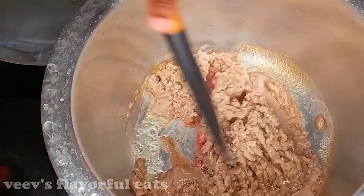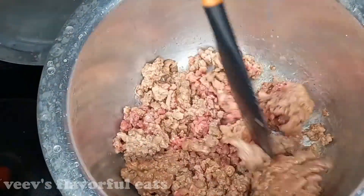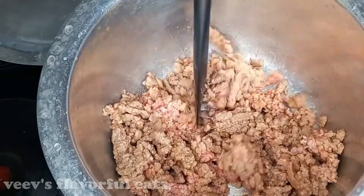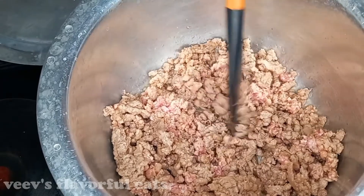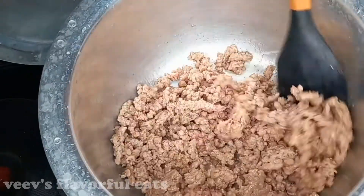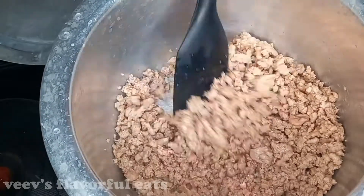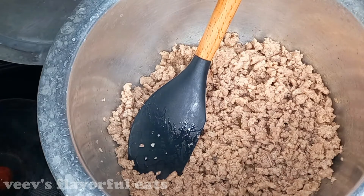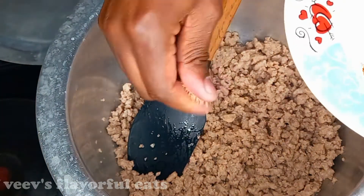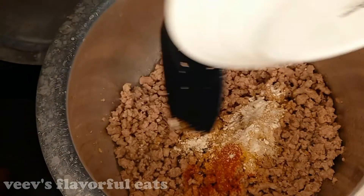Cook the meat till it's brown — ensure it is well cooked through. For my spices, I've used seasoning cubes, garlic powder, ginger, garam masala, paprika, najira, and curry powder. Also ensure you add salt — don't forget it. Once your meat is well cooked, add in the spices and cook for about five minutes.